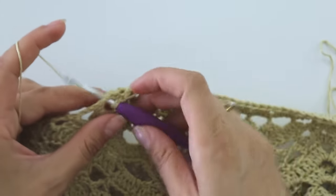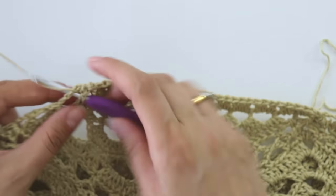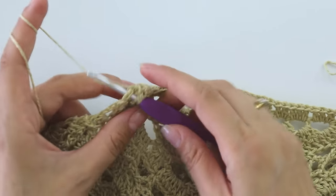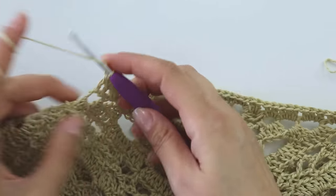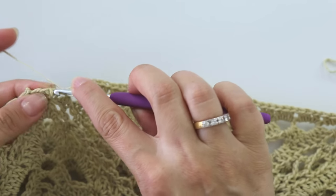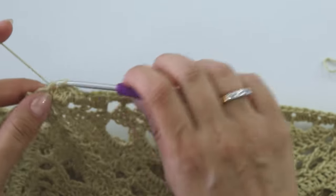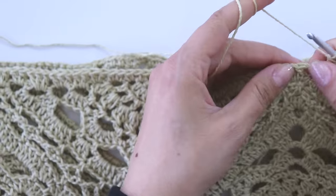We have a single crochet row — put one half double crochet here, then two half double crochets. One half double crochet, two, two — now we can make double crochets: two double crochets, two double crochets, one half double crochet. One half double crochet, one half double crochet into this joining point, then make two, one half double crochet — just repeat this. I complete the row and join from this third chain.